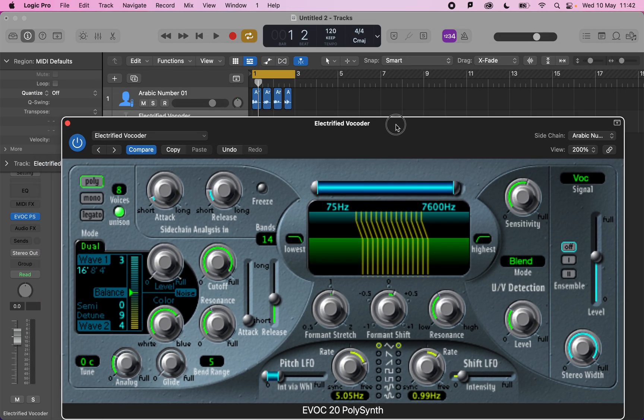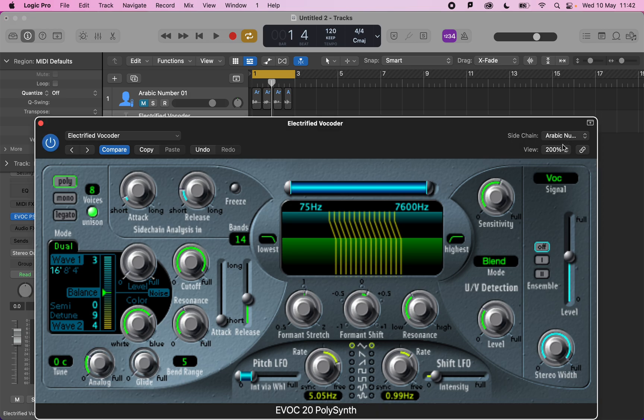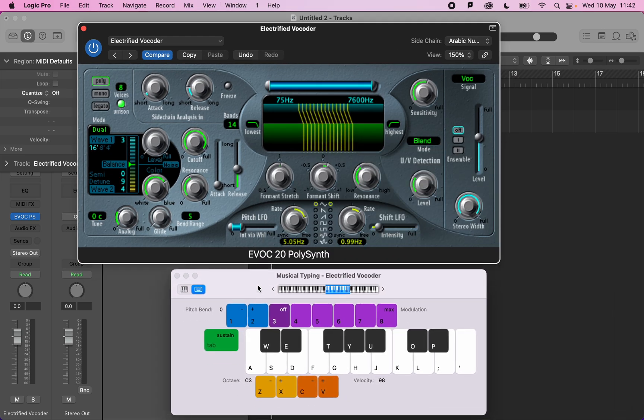Once that is done, you can mute the original vocal channel so it doesn't play. Let me just resize this and open up the keyboard. Now whatever note I play, it's going to take the shape of the vocal and apply the pitch of the note that I'm playing on the keyboard.